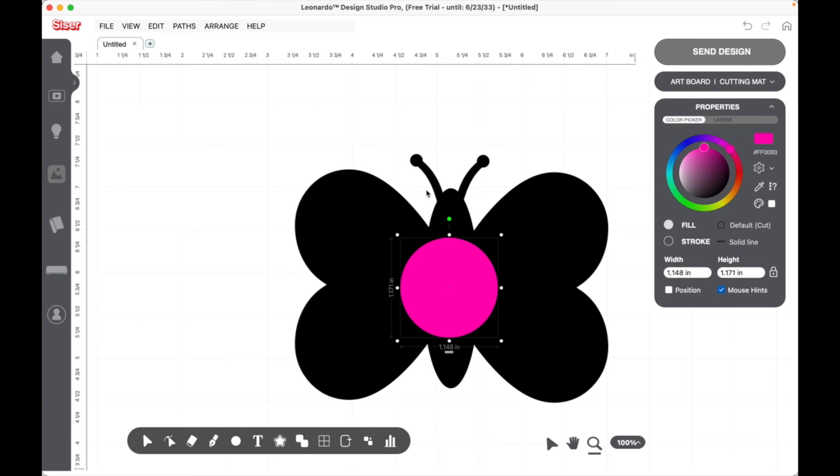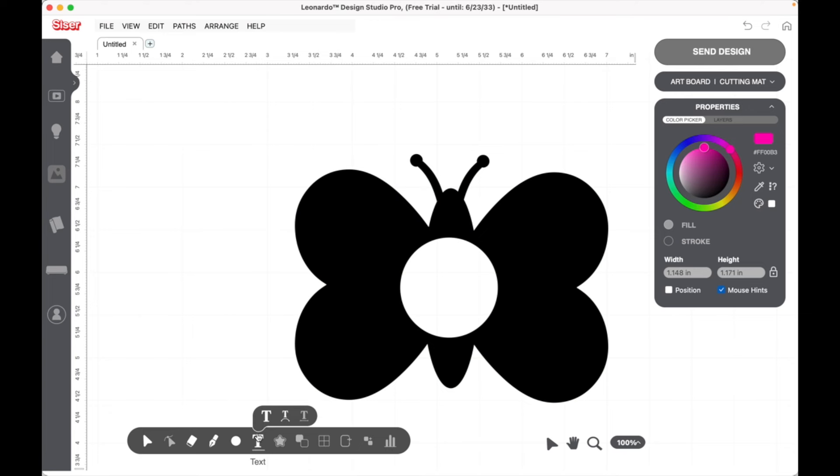Now we are going to come down here to Remove Front. I would like to remove that circle from the butterfly — so I just click Remove Front and it takes that circle out. It's kind of like the Slice feature on Cricut. I want that to be a hole right there, because now we're going to add our monogram.